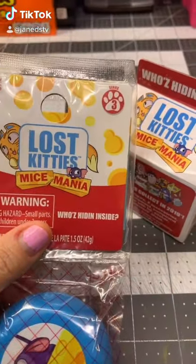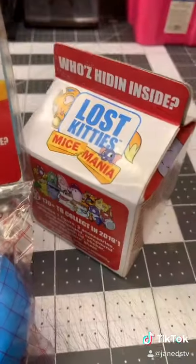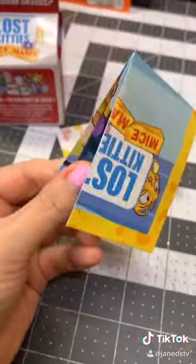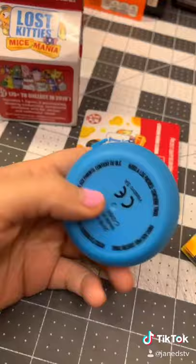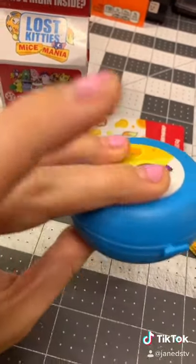Lost Kitties has a series called Mice Mania, and I can only find one of each type, so we're going to open both. This first one has some paper up in the top section, and then this little hockey puck looking thing — so what's inside? Probably Play-Doh!